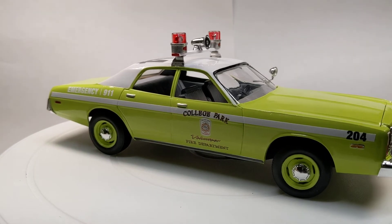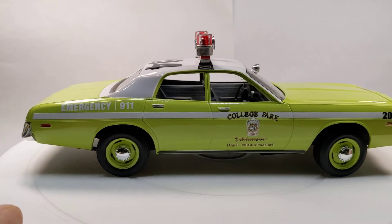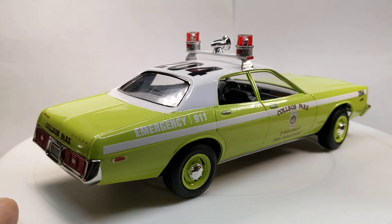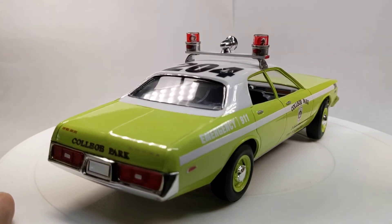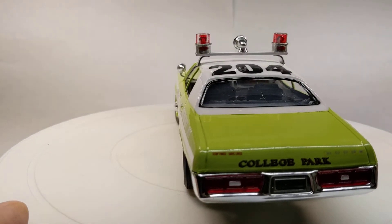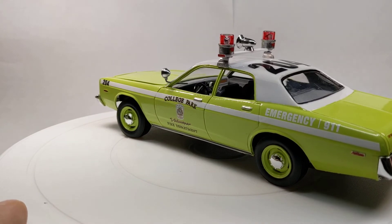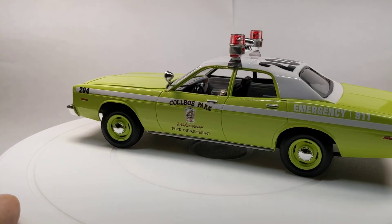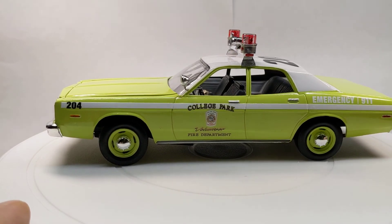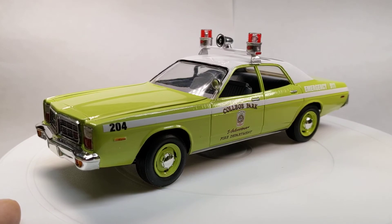This wasn't a bad model. I did have some issues with the fitment — the body seemed like it didn't want to sit down very well — but it's okay. Like I said, I built it basically as a test model to test my color scheme out, and I was very happy and pleased with the way it came out.